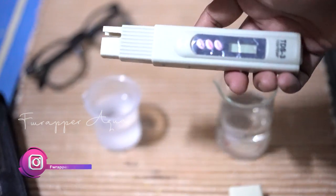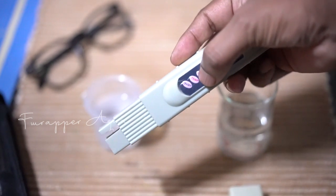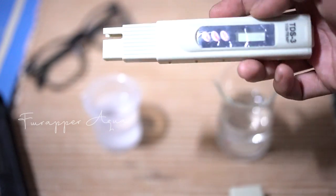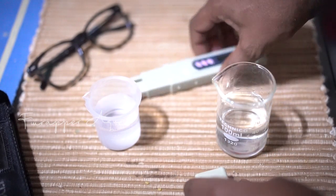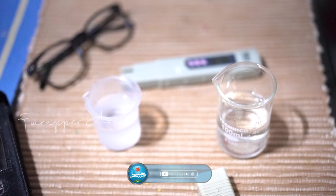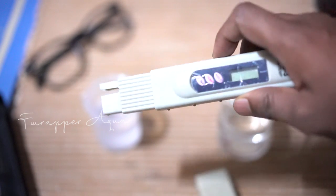The TDS meter also has a temperature reading feature, so it's not just for TDS. It's not expensive at all — you can keep it handy to get readings anytime at home without having to wait to figure out what's wrong with your water. It's an important tool to have in the hobby.